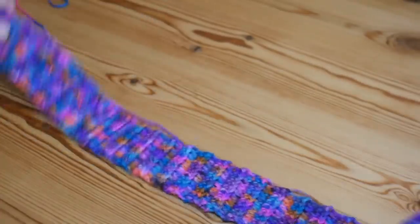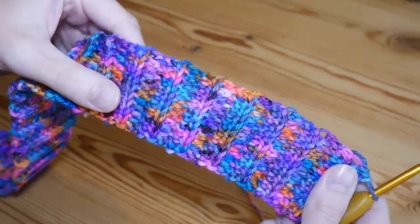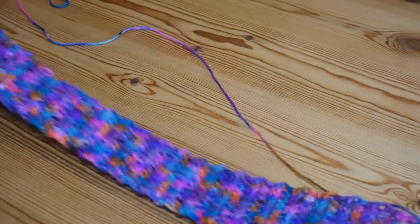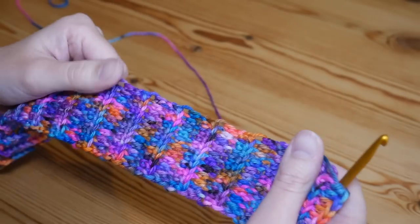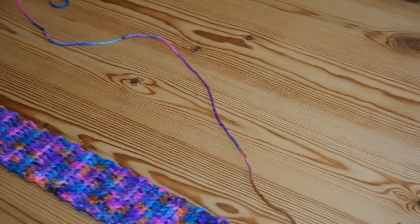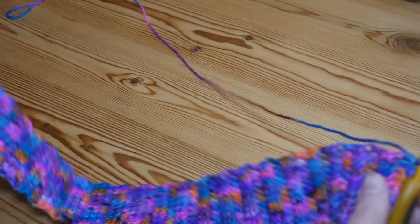I've continued working that up now and my brim is as long as I need it to be. I've just measured it around my head and you can see we've got this beautiful ribbed detail. Mine measures 48 centimeters and that is a good stretch when I put it around my head. You do want it to be quite stretched otherwise it will become loose and baggy, which you don't want. Now we want to join the two ends together so we can start working up the rest of the hat.